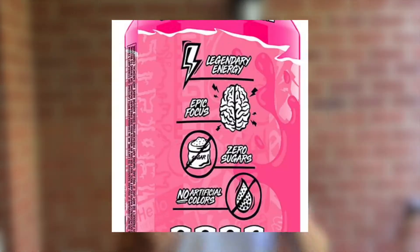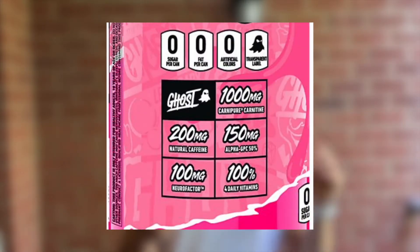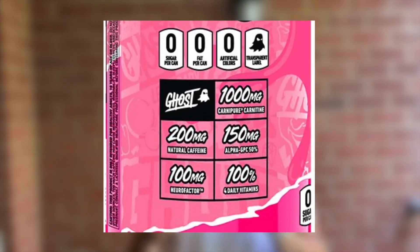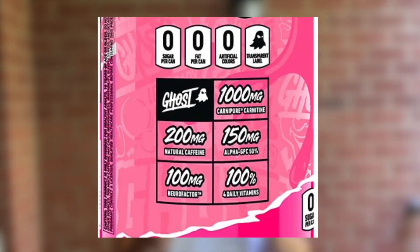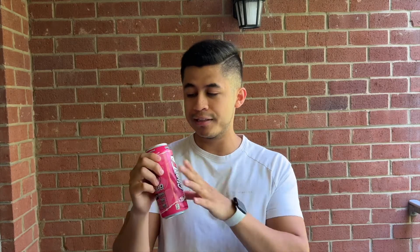According to the can, it features legendary energy, epic focus, zero sugars, no artificial color, 100% of four daily vitamins, 100mg of neurofactor, 150mg of alpha-GPC at 50%, and 1000mg of carnitine. Those are the key nutritional contents and supplements in this energy drink.